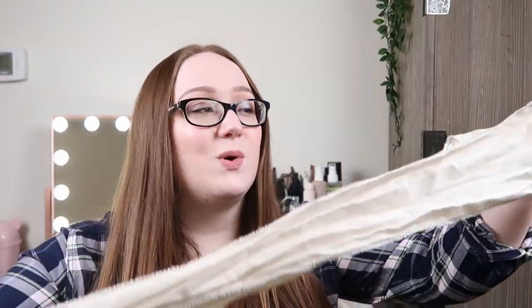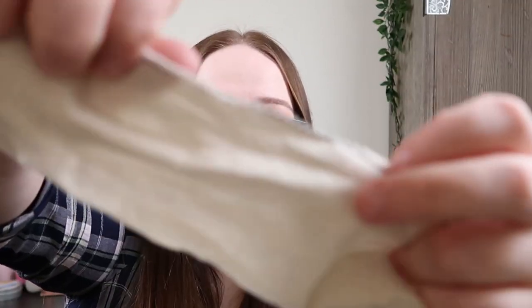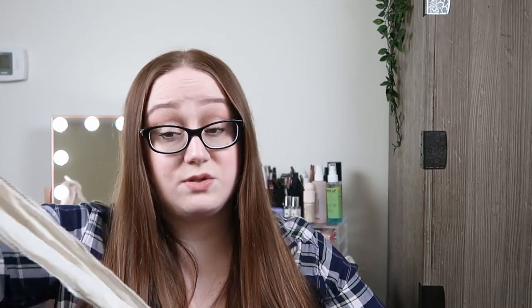What you will need to do rag curls is rags. I actually used a bedsheet — a clean bedsheet — that I just cut into strips. I did end up sewing mine; there's some stitching all the way around. That is because they started to slowly unravel on me and the thread from the sheet got wrapped into my hair, and I ended up ripping out a little bit of hair. That is why I ended up sewing my sheets.